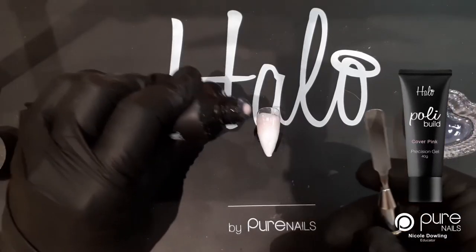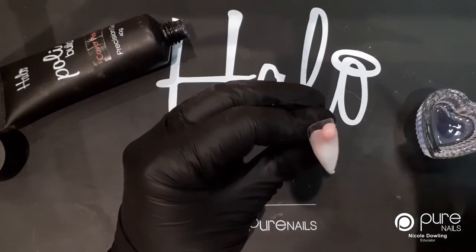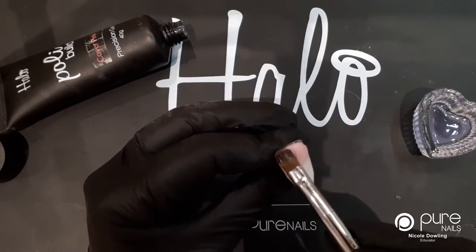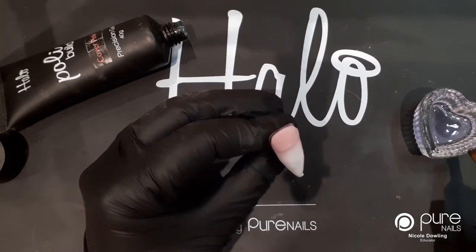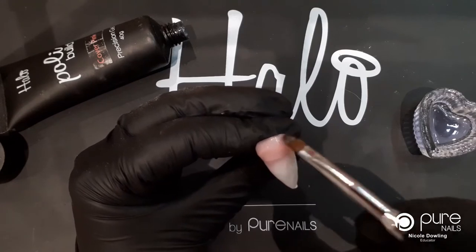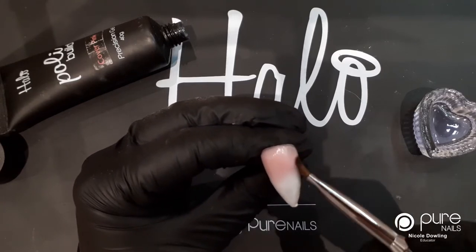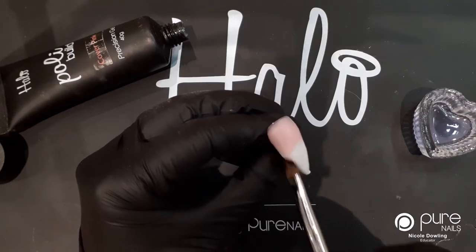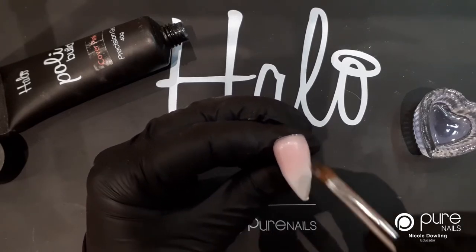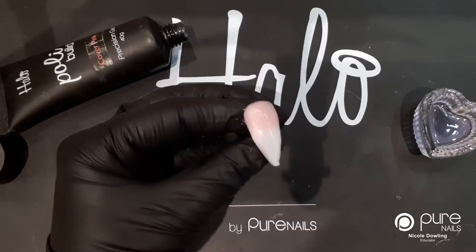Now that's cured, I'm going to take out my cuticle bead and this is what I'm going to use to build my shape. I'm just going to pop that over the join there, put that out to the sides, do my cuticle first, and then blend this down as well. You can just see the ombre there. I'm going to pop this in the lamp and cure this for 60 seconds.